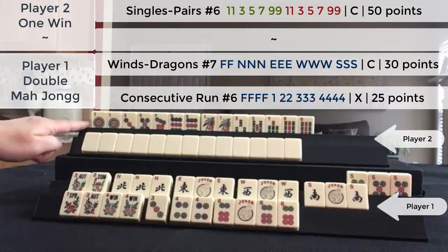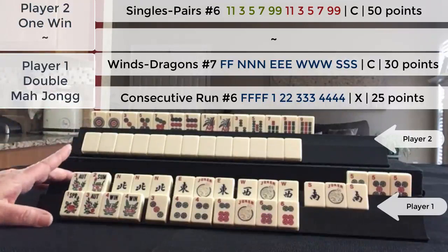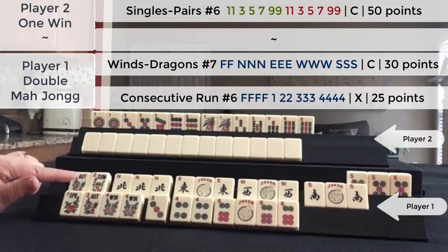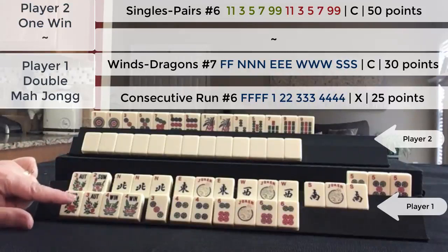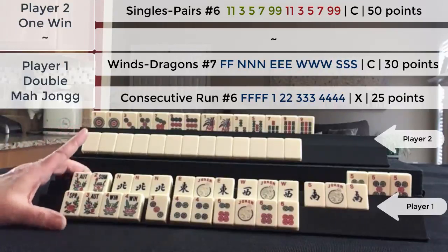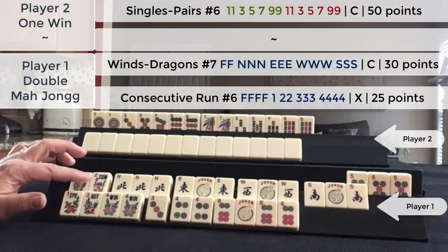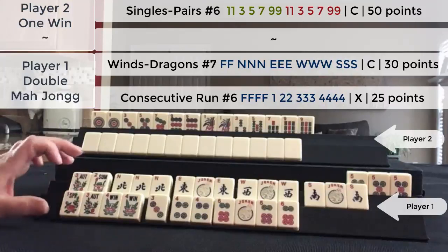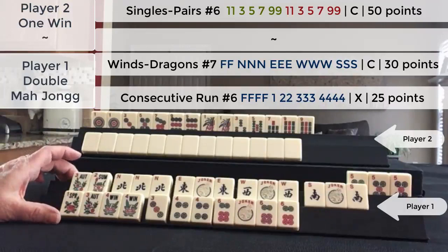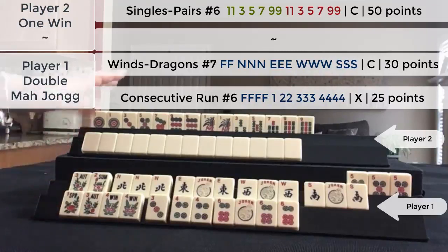This player had a declared Mahjong, so they're going to get credit for that — that is a 50-point hand. This is double Mahjong. We have a concealed hand and an exposable hand. The concealed hand is worth 30 points, and this hand is worth 25 points. Because double Mahjong was declared, both of these hands are doubled in value, so this is a 60-point hand and this is a 50-point hand, for a total of 110 points.